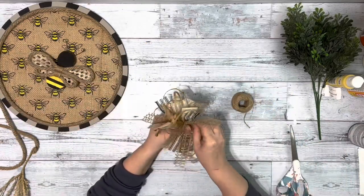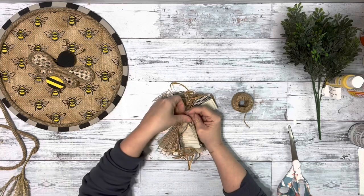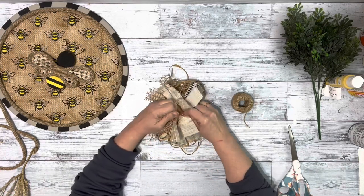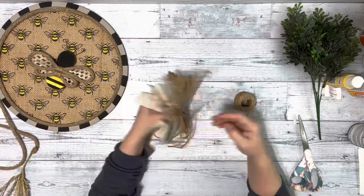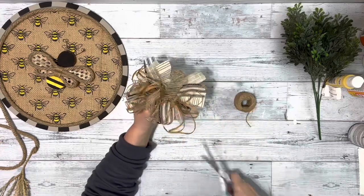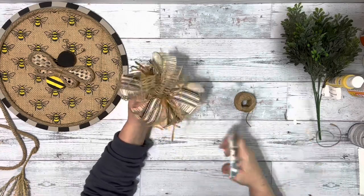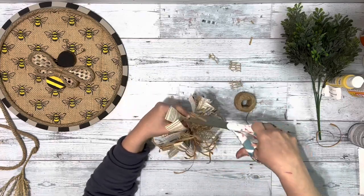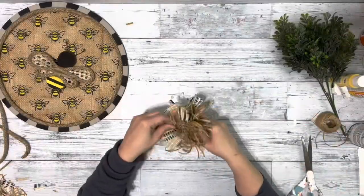Once I have it filled in, I take a piece of twine, wrap it around the center where I was holding it, and tie it nice and tight. Then I flip it over and trim up all the pieces of ribbon that are too long to make sure they match, and I separate the ribbon pieces and pull them up towards the front.